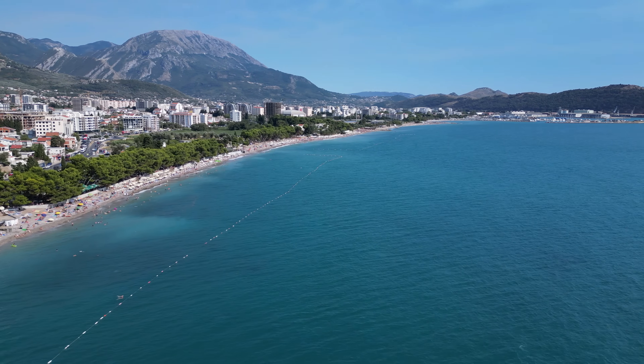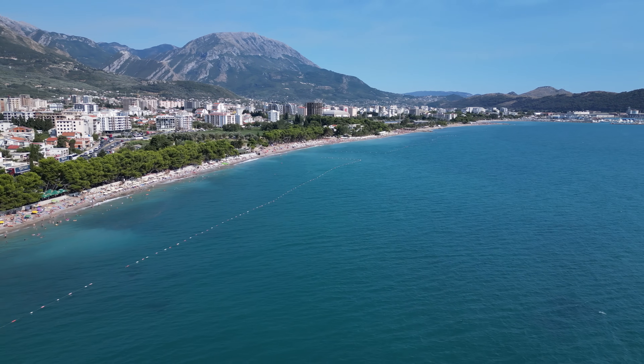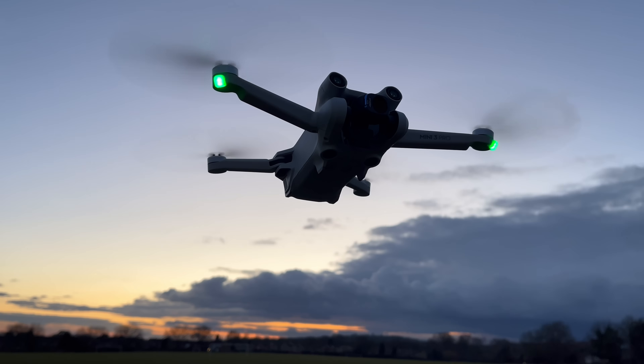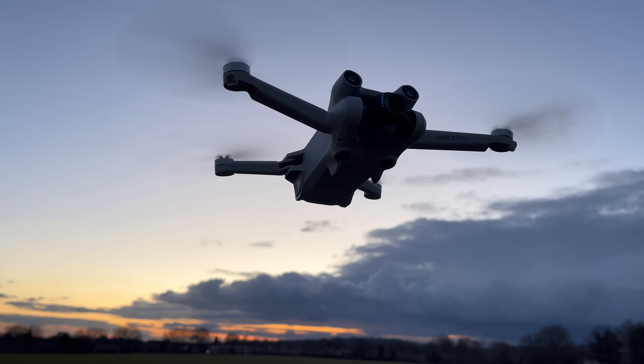The reason flying far out over water can be so dangerous comes down to two major reasons, and the first is that you have to make sure you have enough battery to come back. Many people forget about this and the last thing you want is a low battery warning when you're a kilometre out from land.